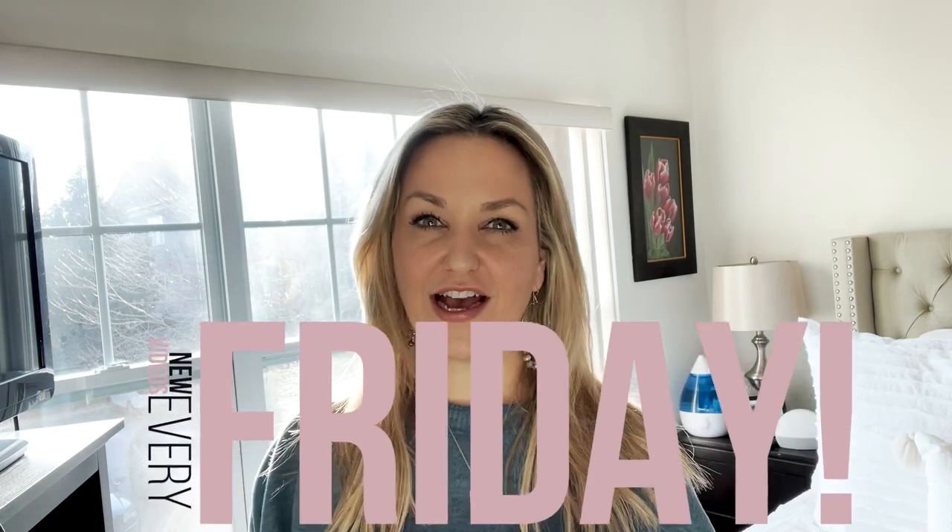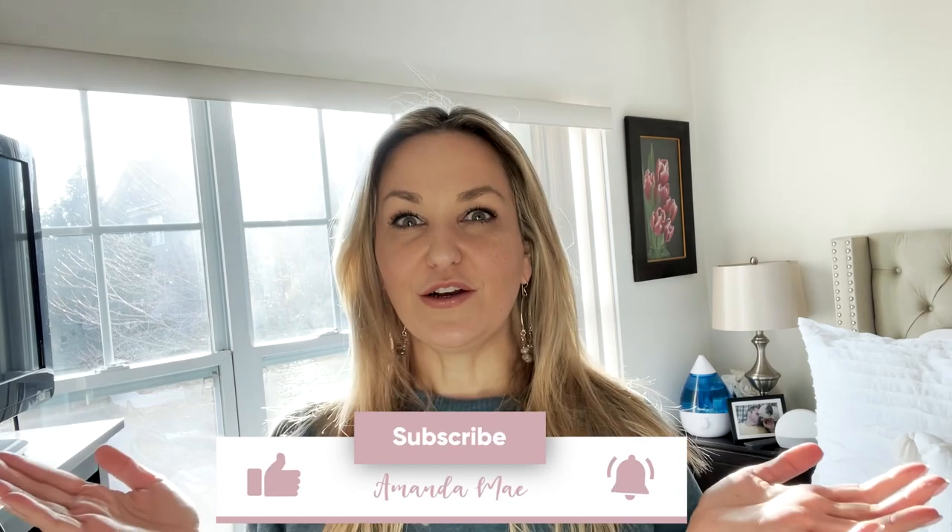Before we get into that, I just want to let you guys know that I am here every Friday morning making a new video. So if you subscribe and hit the bell, that will alert you when I'm releasing a new video. Also if you hit the thumbs up, that lets me know what content you guys like so I know what to be creating for you.